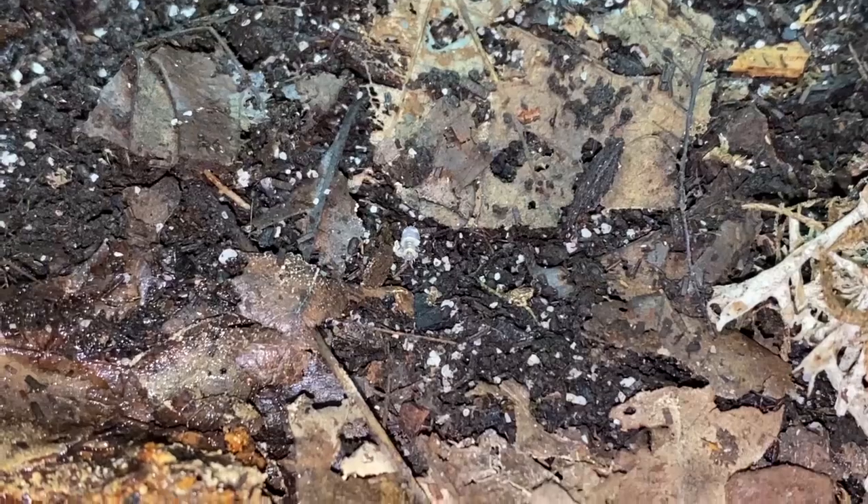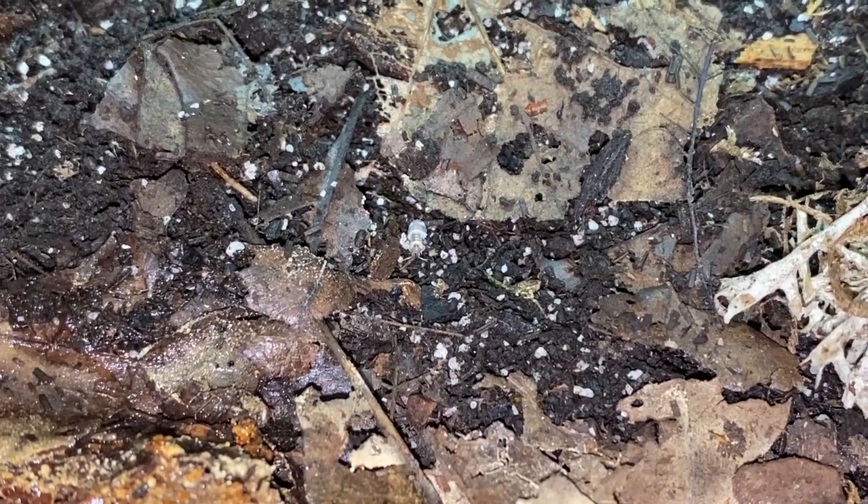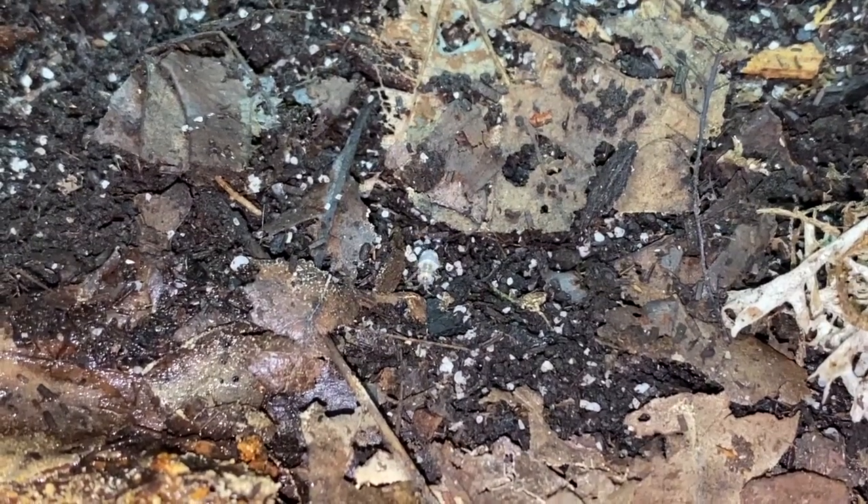Look at the little tiny baby there, just amongst the leaf litter — about three times the size of a springtail, so that gives you an idea of size.